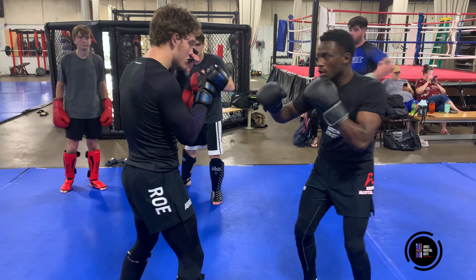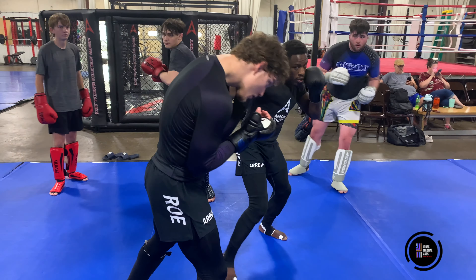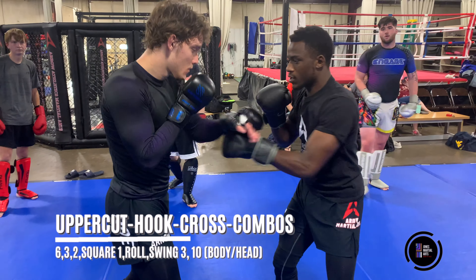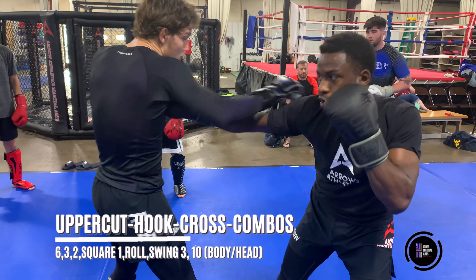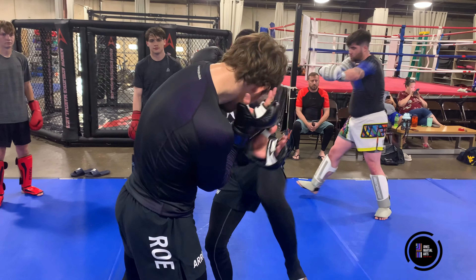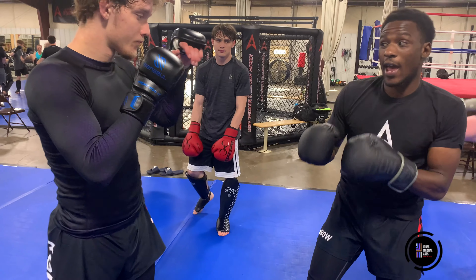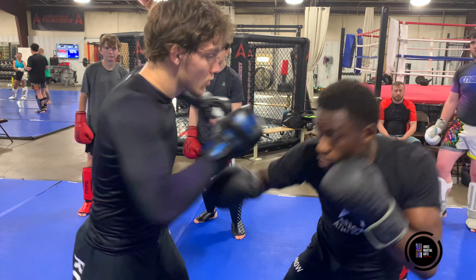Uppercut, hook, cross, square, roll, swing — one more time: 6, 3, 2, square, roll, swing, boom. Off stance — same deal. I think the angle's a little better personally; I'm kind of behind him right here.